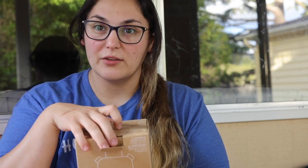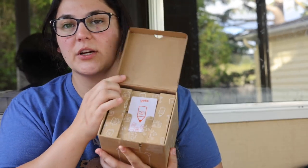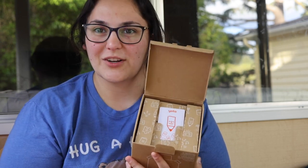Pretty much what this is is an alternative to an old-school Walkman, if you know what that is. You open it up and the cards are essentially like your tapes or CDs — whatever format applies depending on how old you are.